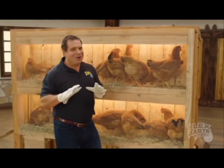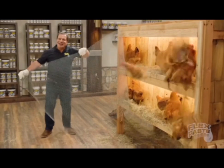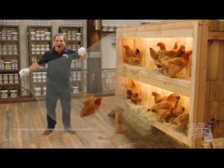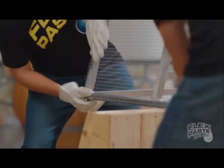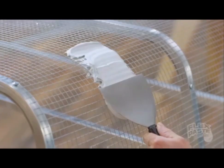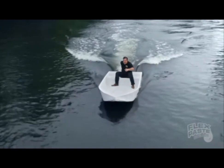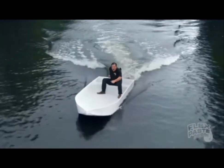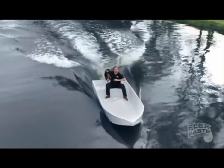To show you the power of Flex Paste, I took this chicken wire, bent, shaped, and molded it, then covered it with only Flex Paste, and created the world's first Flex Paste rubber boat. Not only does Flex Paste seal up every hole in the chicken wire, but it creates a strong watertight barrier that bends and stays flexible, and the inside is completely dry.